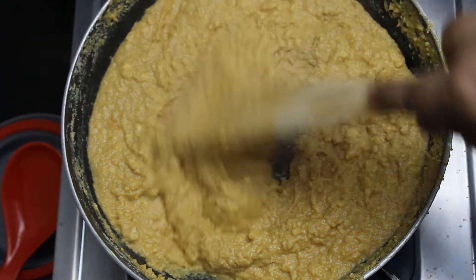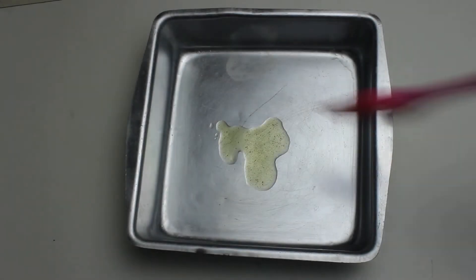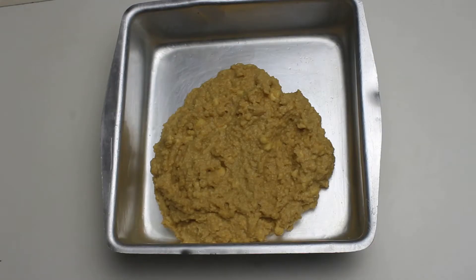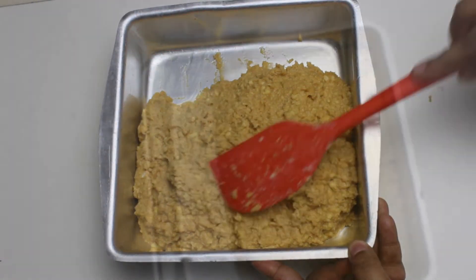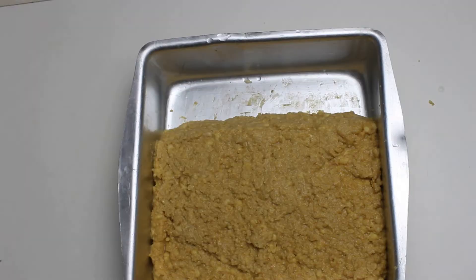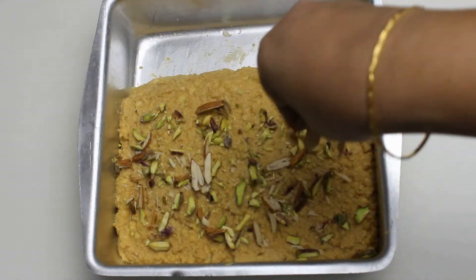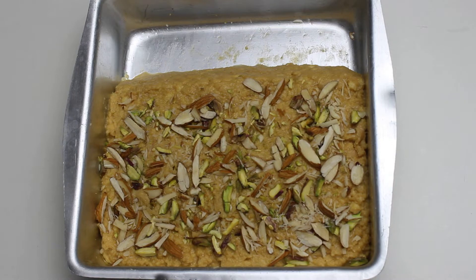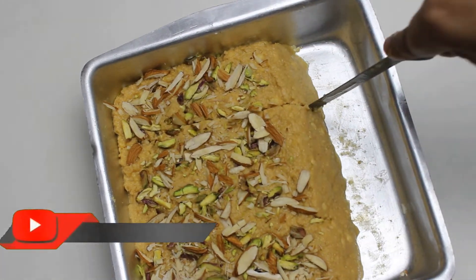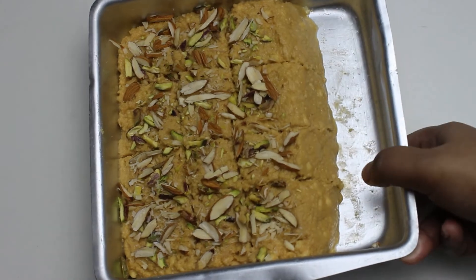Mix it thoroughly. Our kalakand has reached a thick porridge consistency, which means it is time to switch off the flame and let it set. To set the kalakand, grease a mould with some ghee — you can use any material. Pour the kalakand mix while it is still warm and even out the surface using a flat spoon. Add some chopped nuts on top; here I am using pistachios and almonds. Grease a knife with some ghee and cut the slices before it sets, because once it sets it might get difficult to cut properly. Refrigerate for at least 3 hours or overnight for the kalakand to set properly.